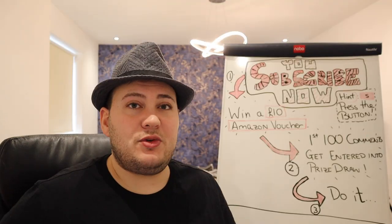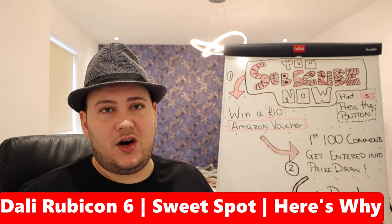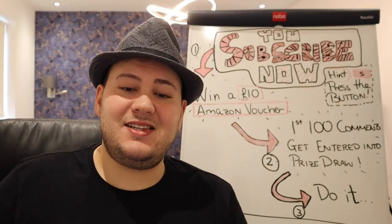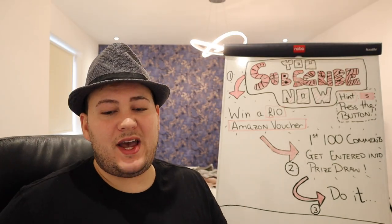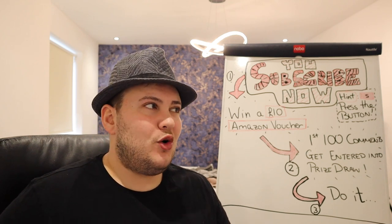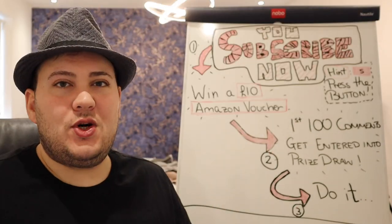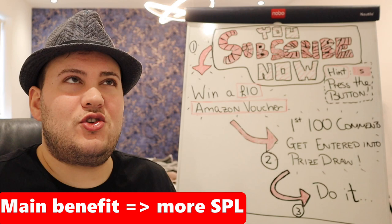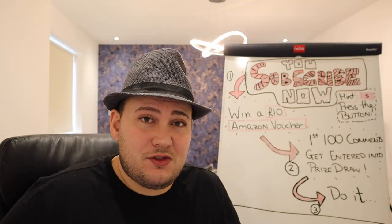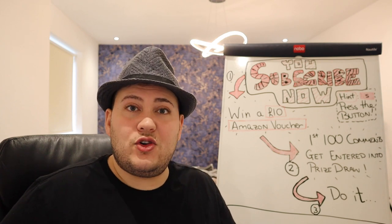I'm going to go straight into it: I think the Dali Rubicon 6 is the sweet spot. Here's why. First, the Rubicon 8 is 87% more expensive. I think you're not paying for better sound quality — you're paying for a bigger output, and that output is too much for your room. So there's a lot of wasted money there. It's £2,000 more expensive — what could you do with that money?